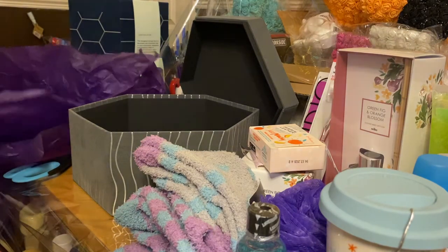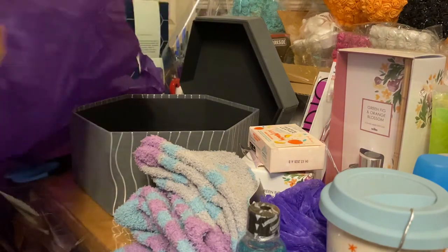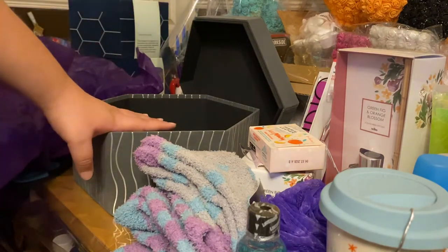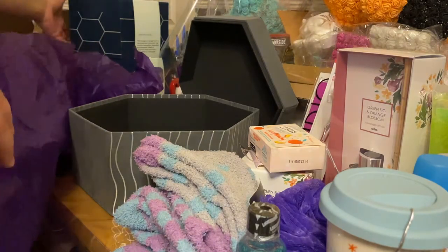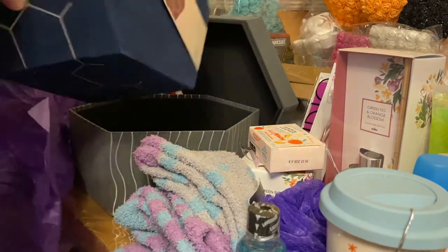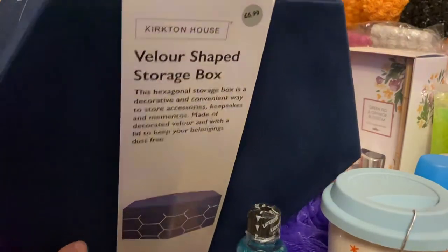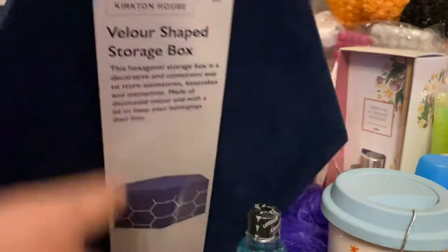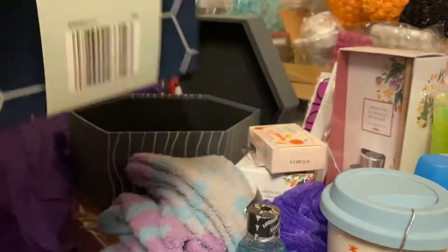Hi, welcome to my channel. Today I'm going to show you how to make a hamper. First you'll need a box — this is just one that I picked up from Aldi's. As you can see, it says £6.99 but it's quite cute and you can keep it and reuse it after.